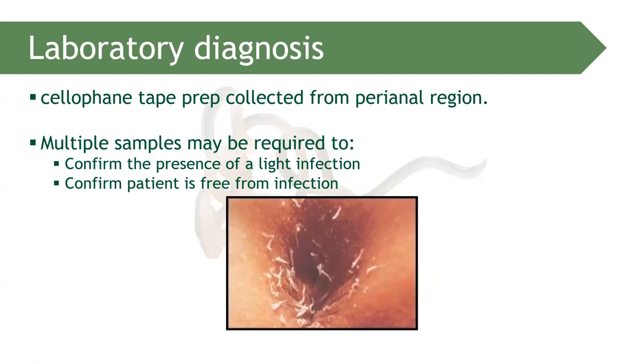For laboratory diagnosis, the cellophane tape swab is usually preferred. Remember that stool samples cannot typically shed Enterobius vermicularis eggs, because the eggs are deposited in the perineal region — not in the stool. Seeing it in stool is possible but rare. Usually, the cellophane tape preparation is used.